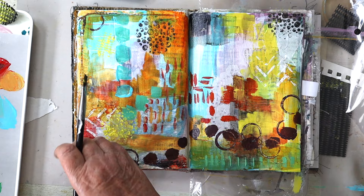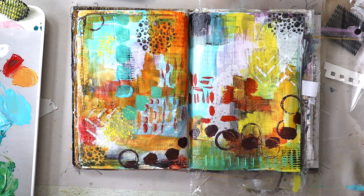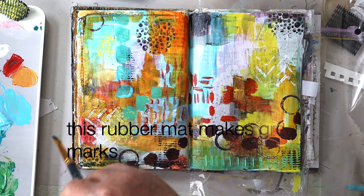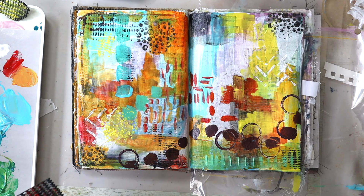If you haven't tried making something in this style, I wholeheartedly recommend that you do it - have a go. It's so much fun. The worst thing that can happen is you don't like it, in which case you just paint over it with some gesso or some other sort of paint and do something else on the page. Or if you really don't like it, you screw it up and put it in the bin - or tear it out of the book.